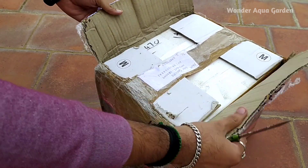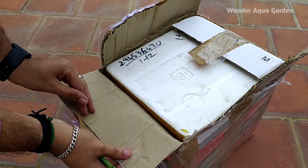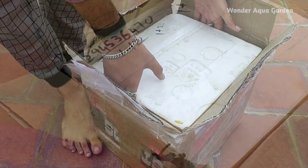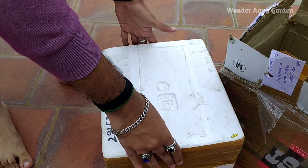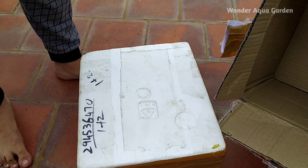You can see the price. They use double layer packing — you can put cardboard in the back, along with a thermacold bag and the fish inside. It's super safe to prevent damage to the fish.